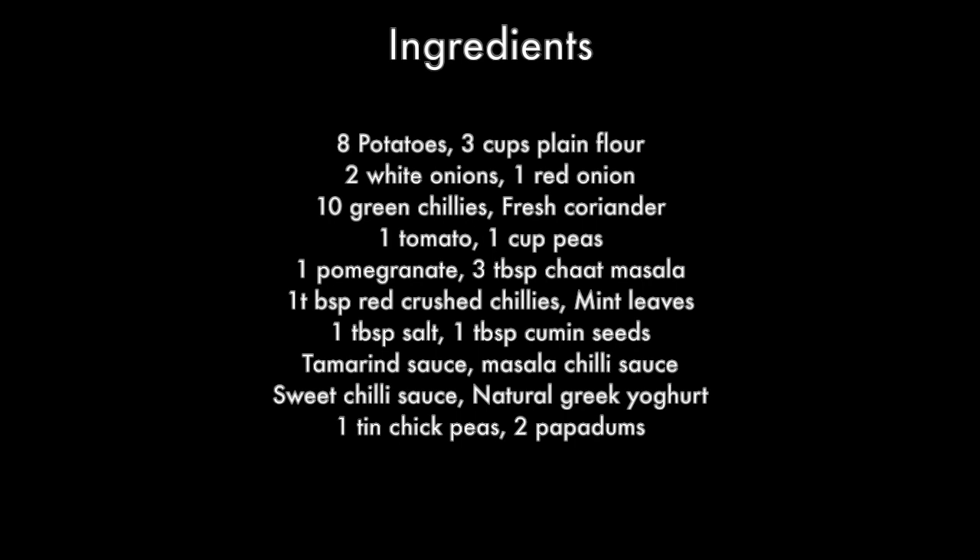Hey guys, welcome back to my channel! Today I'm going to show you how to make samosa chaat.